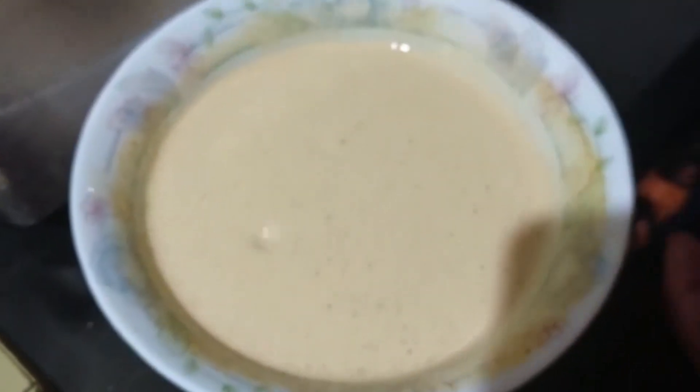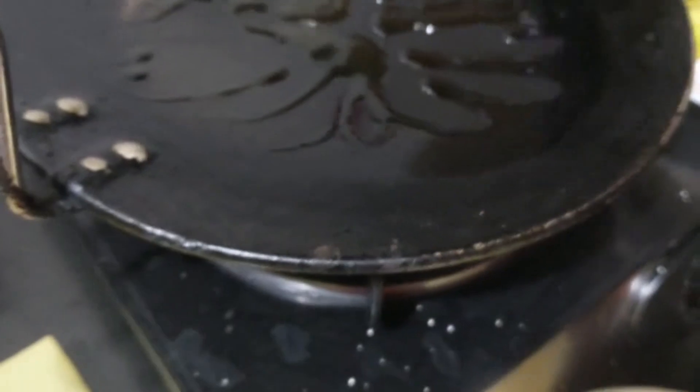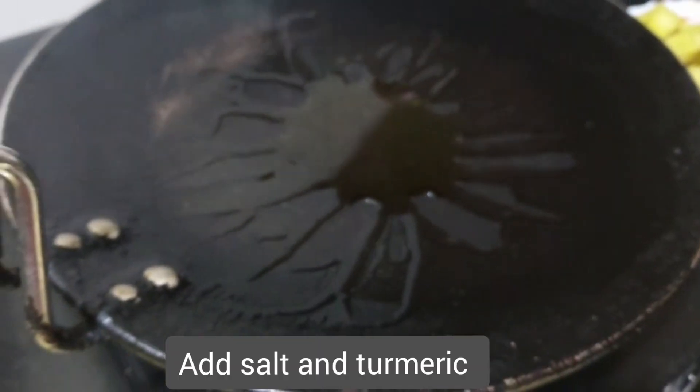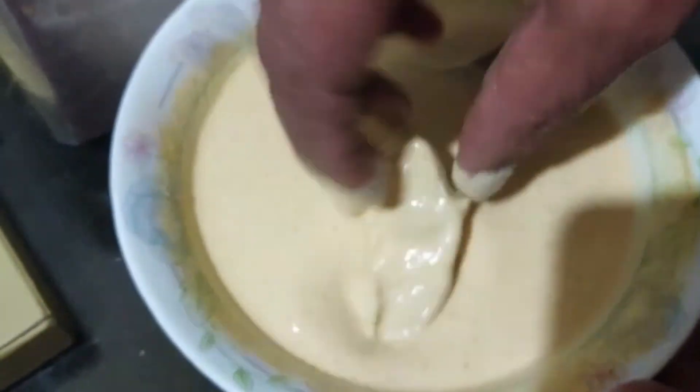I will fry the batter. Then I will fry in hot water. I will dip it.